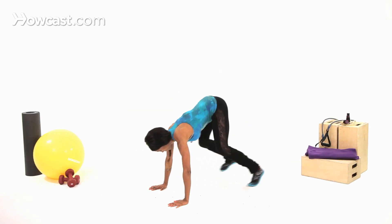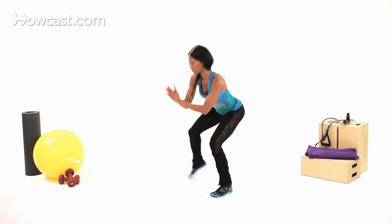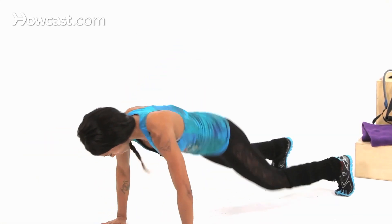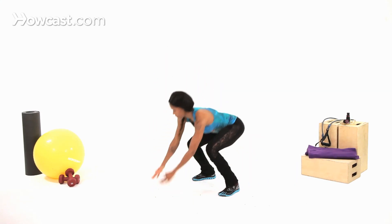It involves your total body — shoulders, abs, back, hamstrings, glutes — everything is working. So this is one that you can do at any time, anywhere, and I would really incorporate it because it's a total body workout.